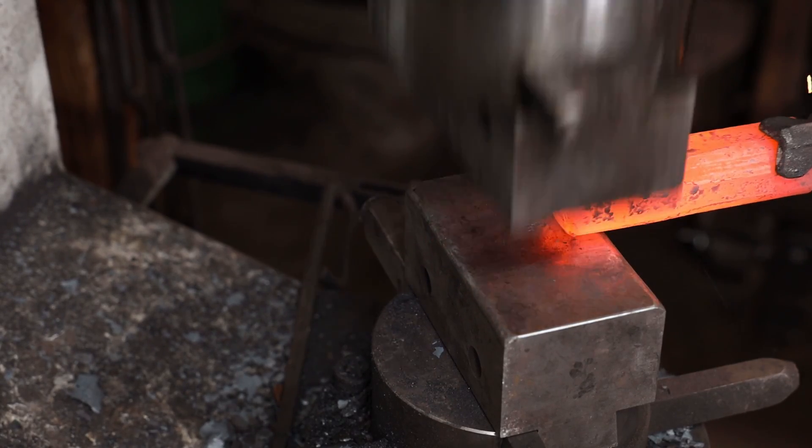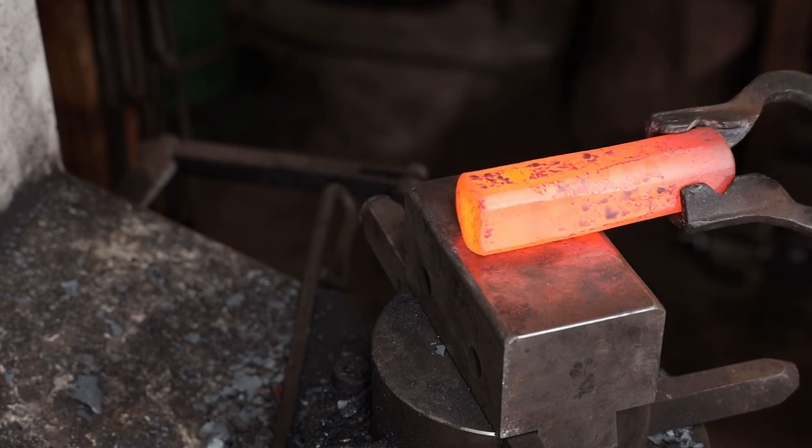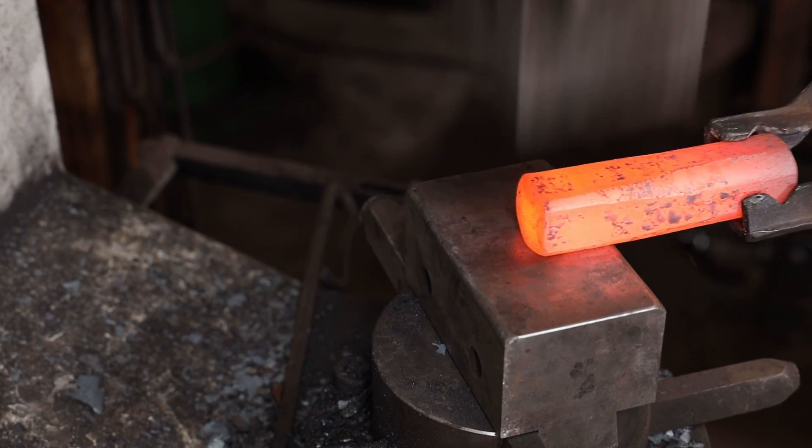I think it'll be easier to work with in the long run if the entire thing is square. I don't need a round striking end and a square working end.